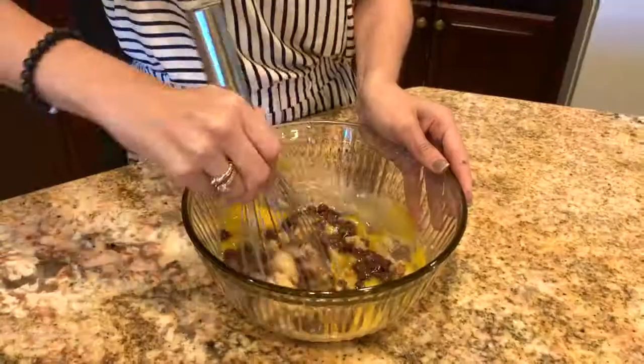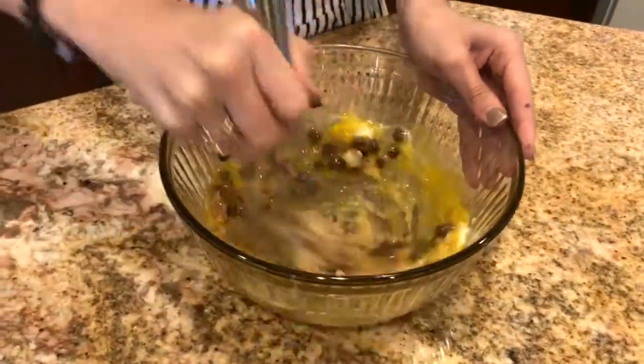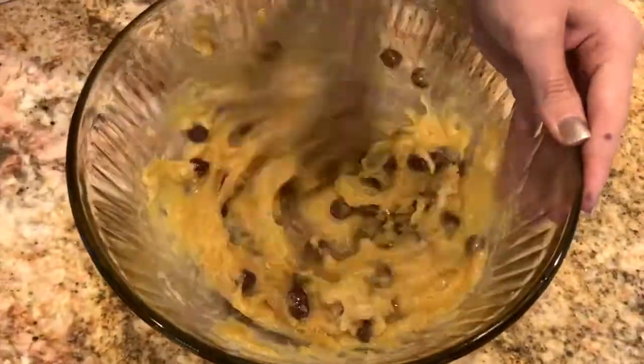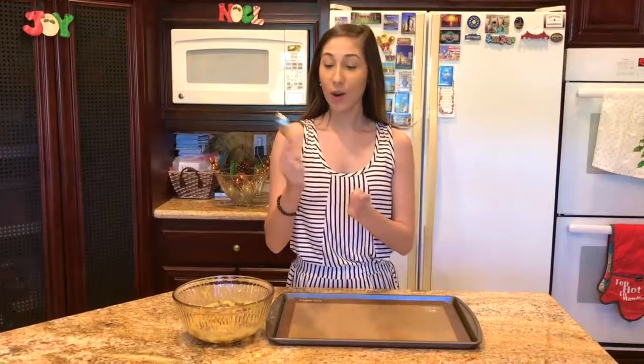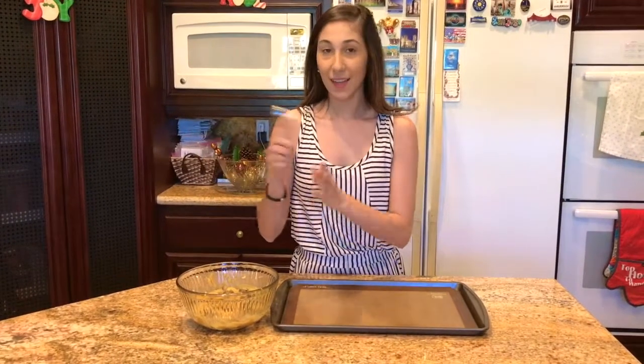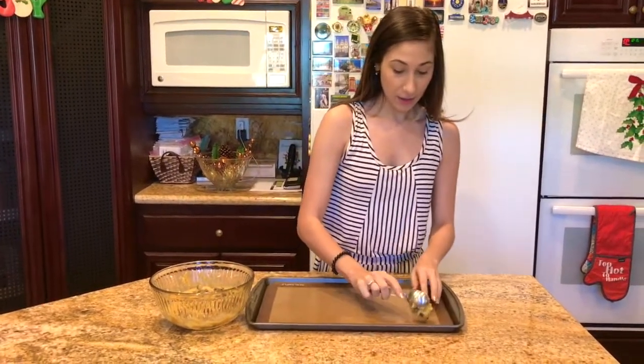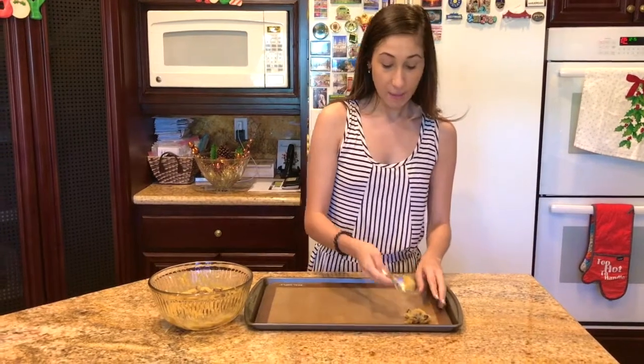And then you just whisk it all together. Using your tablespoon, you are going to scoop it and place it onto your pan.